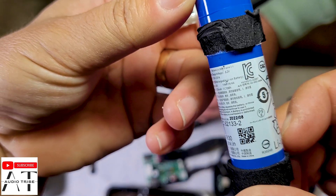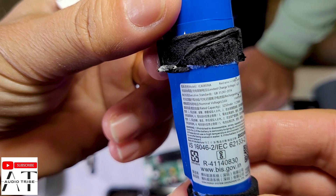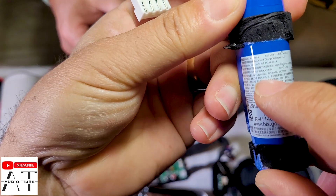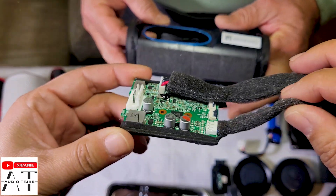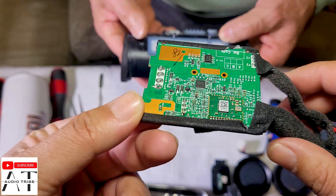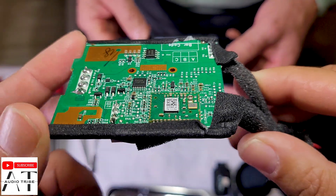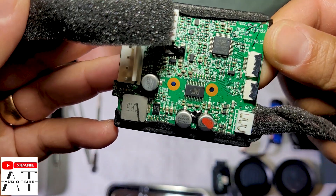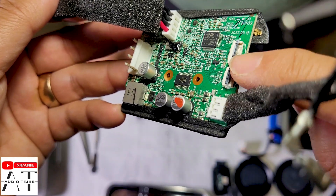So we have 4.2 volts at 3250 milliamps. Here we have the specs. This is the main board — this is the thing that makes this speaker work. It is not very big. And this is the place for the two ribbons.